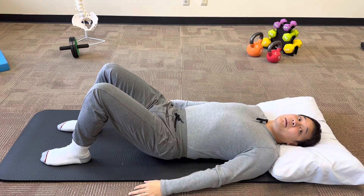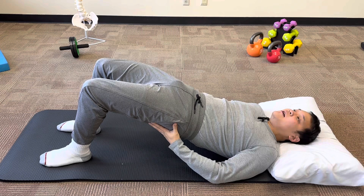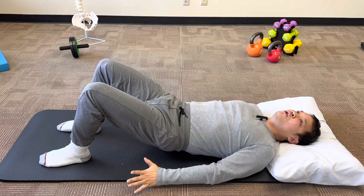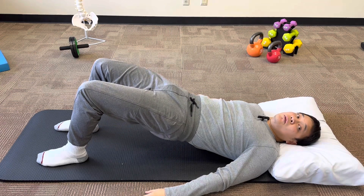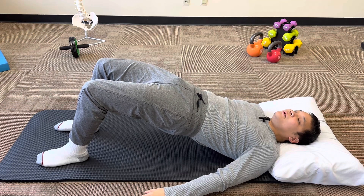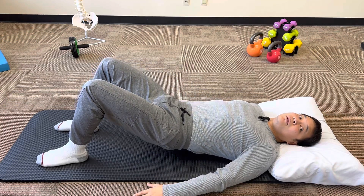Let's just practice it a couple more times. So flatten the spine, squeeze and lift my glutes, and hold them at the top for five, four, three, two, one, and come back down. Let's just demonstrate that one more time. Flatten my spine, lift my glutes, squeeze and hold — five, four, three, two, one — and come back down nice and slow, nice and controlled.